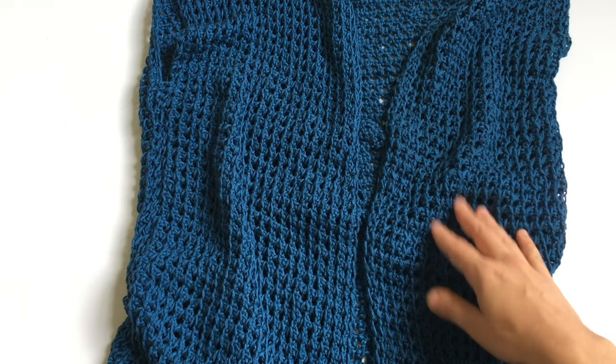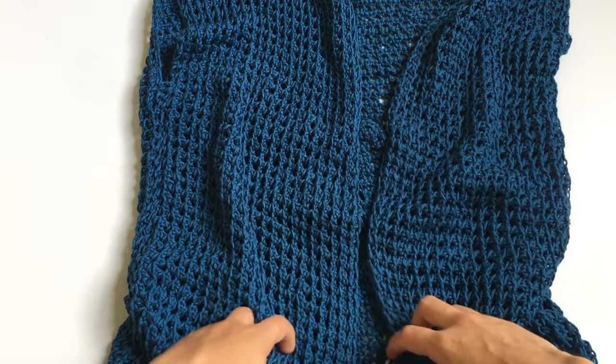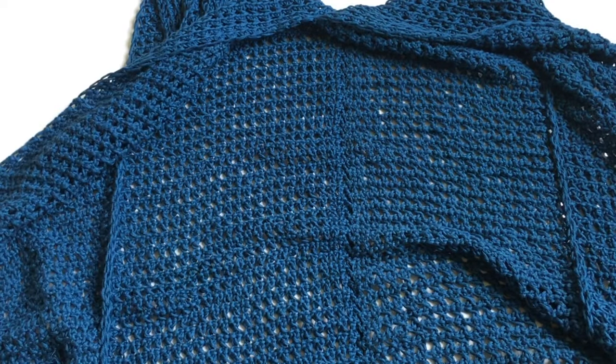This week we're going to be skipping our stitch tutorial because we've been working on the Tunisian afghan sampler blanket, doing our eight by eight squares. We're going to skip it this week because we're working on a garment — we haven't done any of these for a while.